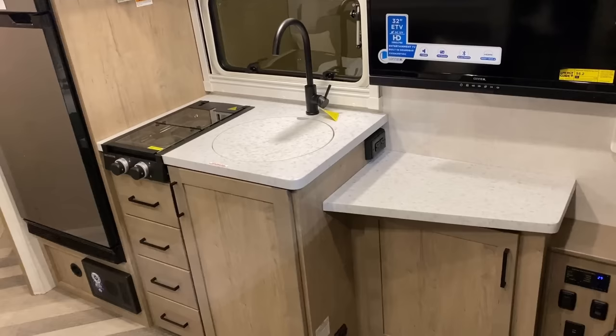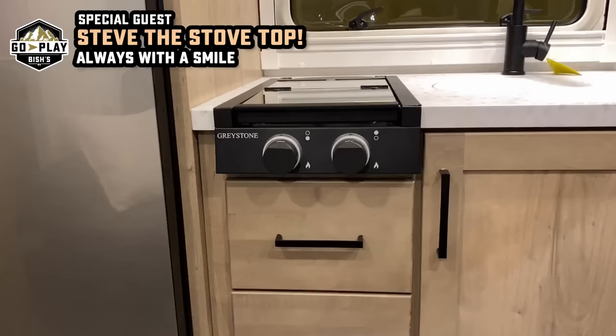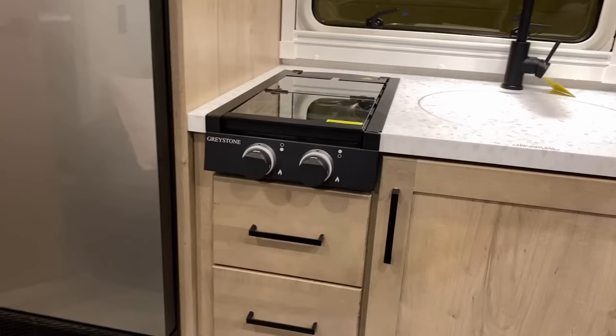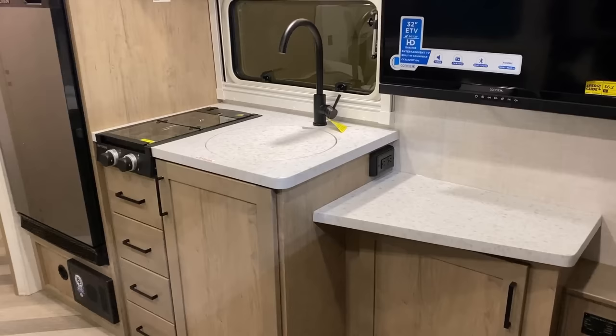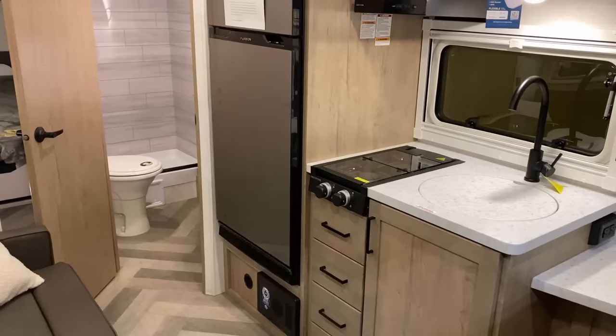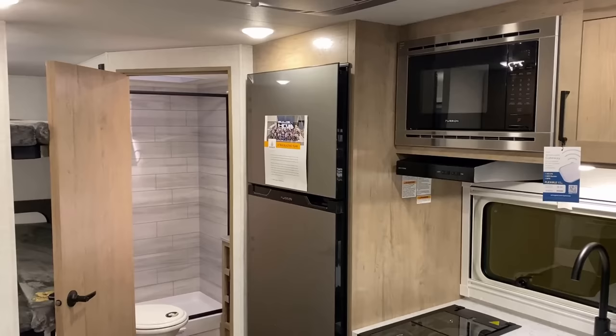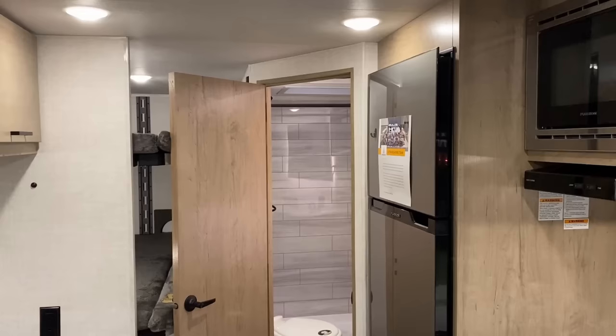These Overlander models lean on the fact that people will probably spend more time doing prep-type stuff outside, so they don't have a huge amount of interior kitchen prep space. You've got the little two-burner cooktop, and they do have a nice set of outlets. Something that might miff some people: they don't do a gas-electric two-way fridge. They only do the 12-volt DC compressor fridge — well respected for not being a total battery hog, but they just don't offer a factory two-way option.